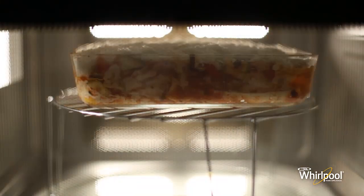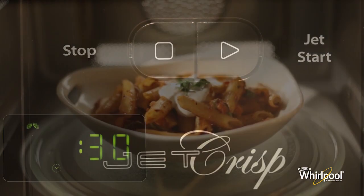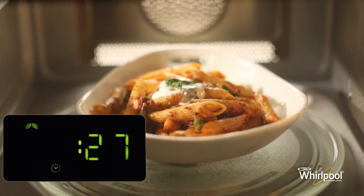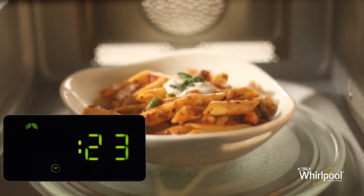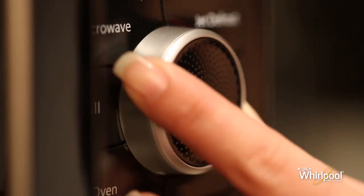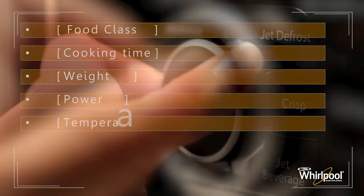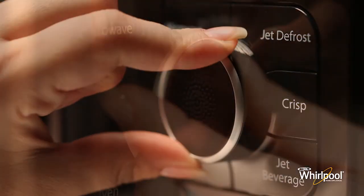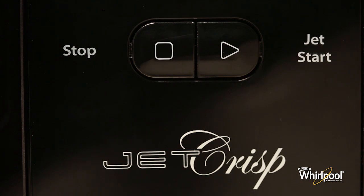The Jet Start button is used to activate the Jet Start function or to confirm the cooking parameter and start the cooking process. You can interact with the panel and explore the features in more detail. Use the adjustable knob to adjust settings such as clock time, cooking time, power, weight and food class. Turn the knob clockwise to increase the value and counterclockwise to decrease it. Finally, press the Jet Start button in the middle to confirm the relevant settings.